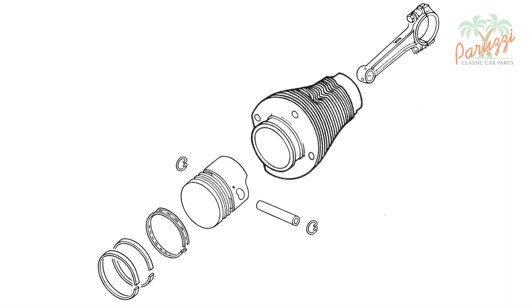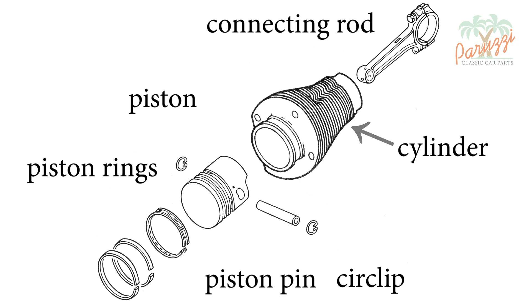First we show the parts we will disassemble. In the middle is the cylinder; inside the cylinder slides the piston with its three piston rings. The piston is attached to the connecting rod by a piston pin or wrist pin. The piston pin slides through the piston and connecting rod and is secured with two circlips.